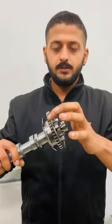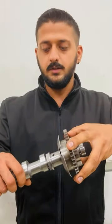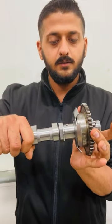This gear is connected to the timing chain and the crankshaft. When the crankshaft rotates, this gear starts rotating with it and the camshaft also starts rotating. But when you want to retard or advance the timing of the camshaft, the gear stays still while the camshaft rotates.